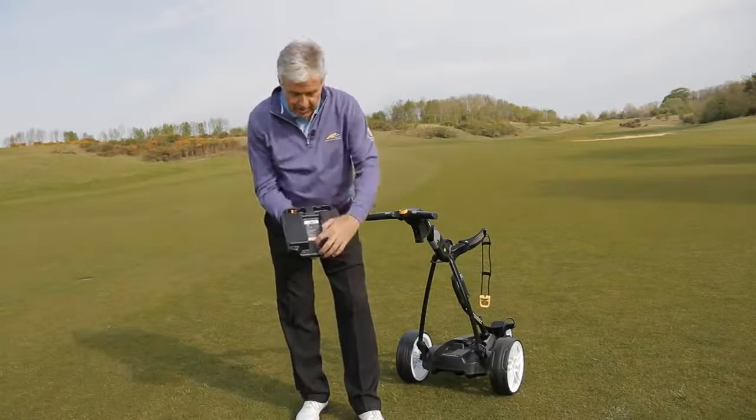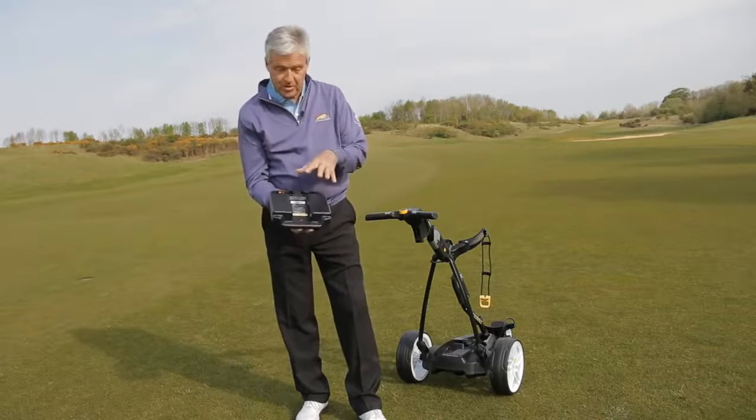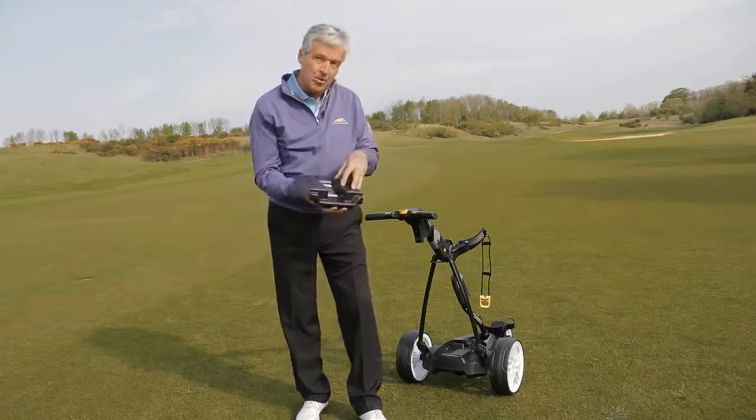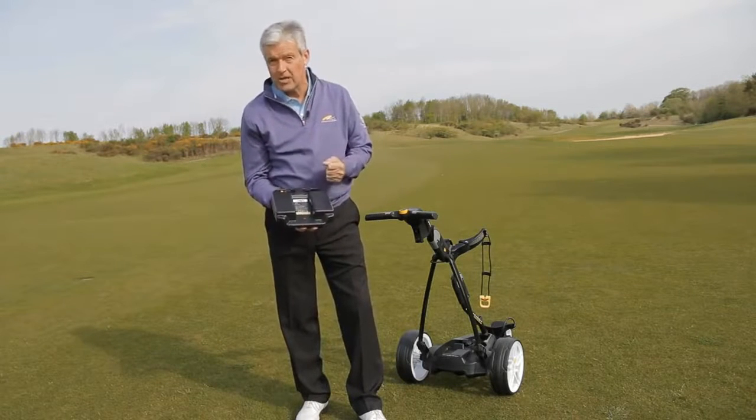So we take the battery and we switch it to on. It's a very clever little innovation here because it means you can leave your battery in your trolley when you're not playing. Of course you've got to turn it to off, but it means it won't discharge.